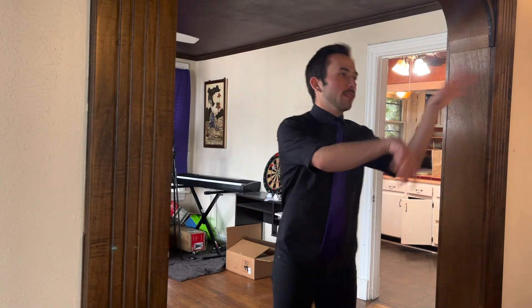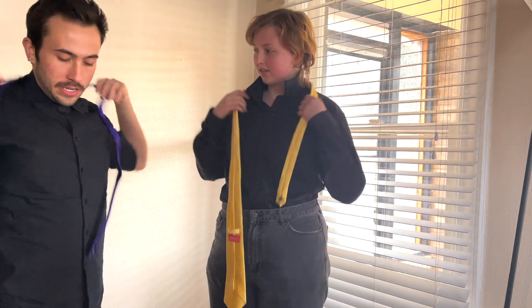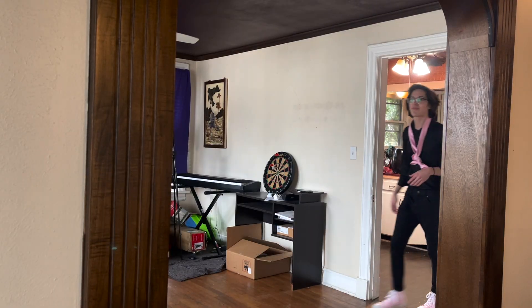What are you doing? That's not how you do it. Let me show you. So I have a little trick for you. What I usually do is I take it, wrap it around, right, and then pull it tight.